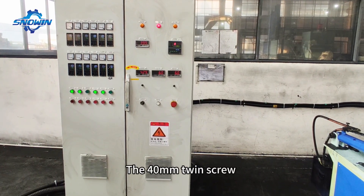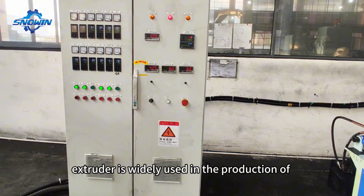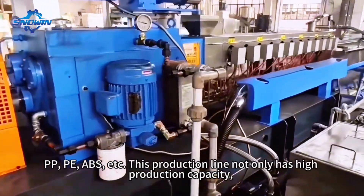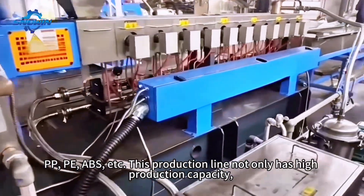The 40mm twin screw extruder is widely used in the production of high-concentration black masterbatch, such as ABS, PP, PE, and more.